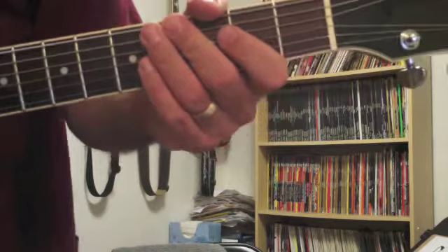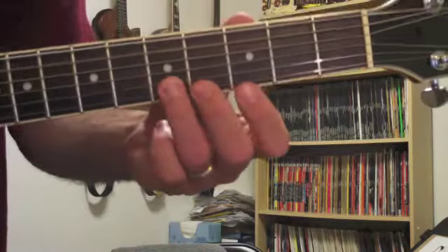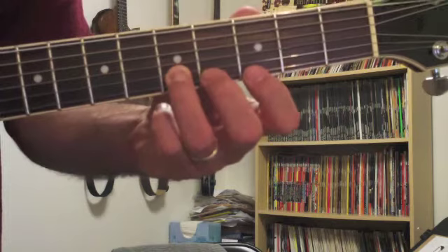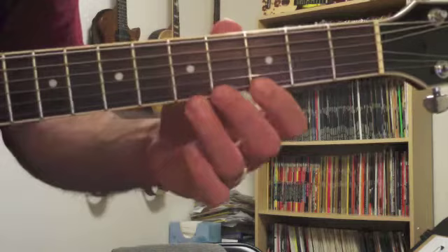The first note is the fifth string open — just that string — which is the A. And then we're going to play the fifth fret on the second string. So it's one and, and then the triplets on two — he actually hammers on real fast. They're grace notes; they're not in time. It's not like one and two and like that. It's a real fast hammer-on.